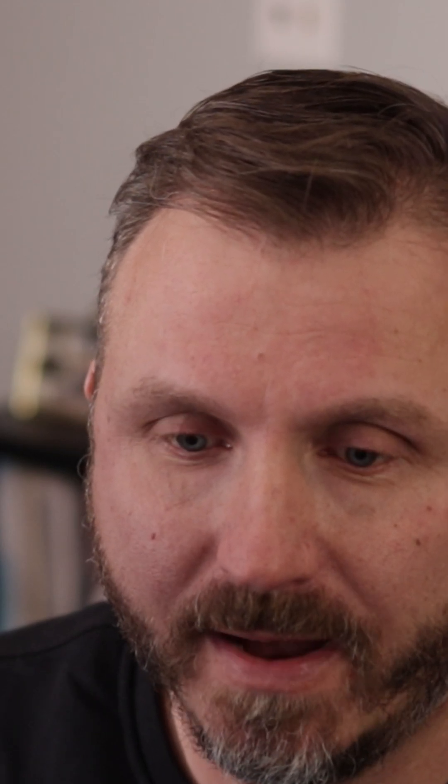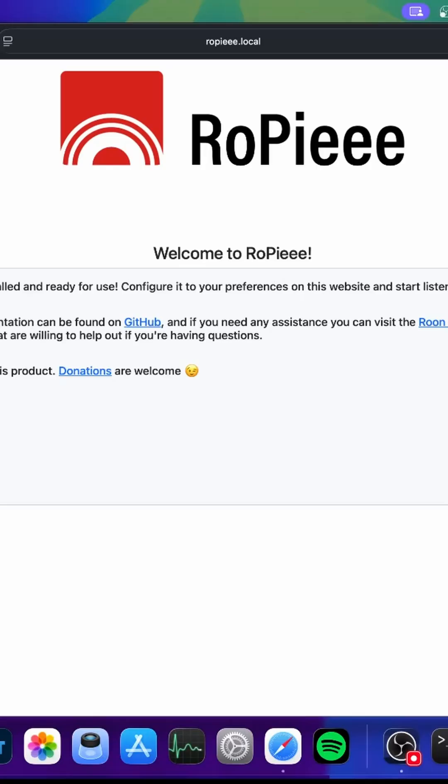Set up at my desk here. I have the Raspberry Pi ready to go right here, and I'm going to go to a browser and try to download the best OS for this Raspberry Pi. So let's go and I'm going to try to configure most of this.